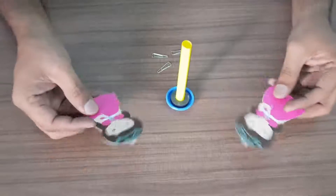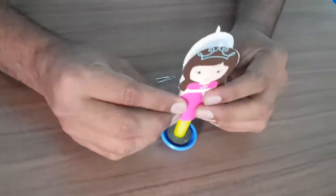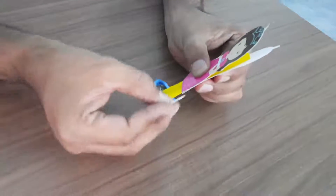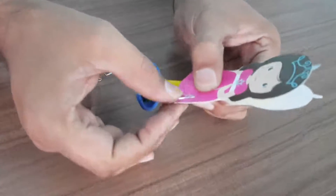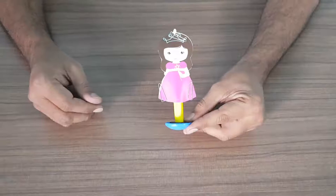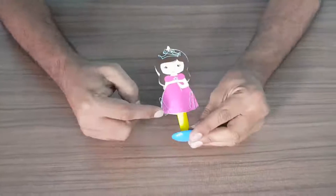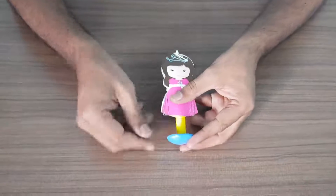Now take these two prints, put them around the big straw, and then connect with a u-clip like this. Connect these two doll prints with a u-clip: 1, 2, and 3. One u-clip is extra. Make sure that the clips are not going away.